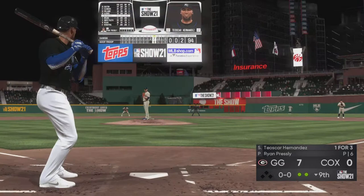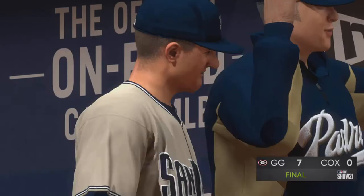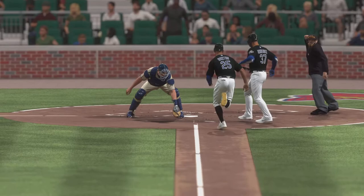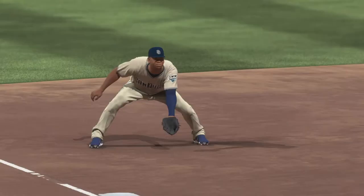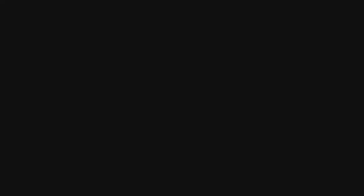On to first — a double play. Oscar Hernandez digging in now, who was sat down on strikes in his last at-bat. Hot shot down the line — Devers gloves it, on to first — and that is going to conclude the festivities here tonight. Anytime you've got two evenly ranked squads going at it, you expect a good ball game and that's just what we got. A seven-nothing shutout final score tonight. The Bulldogs took the lead in the fourth and held on until the end. Kevin Gossman is credited with the win; Noah Syndergaard takes the loss despite working eight very strong innings. That's a wrap for Mark DeRosa and Dan — I'm Matt Vaskers and you've been watching MLB The Show.